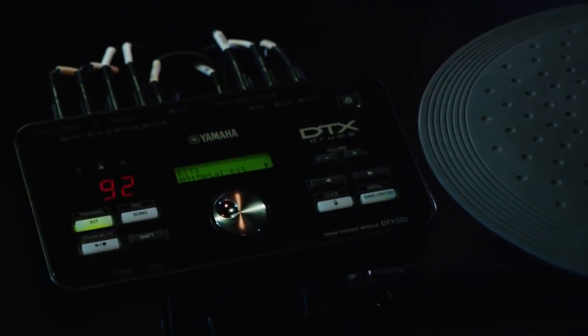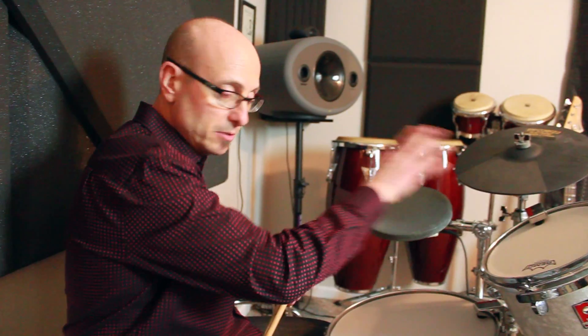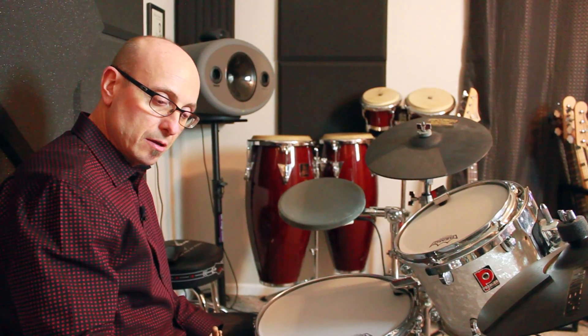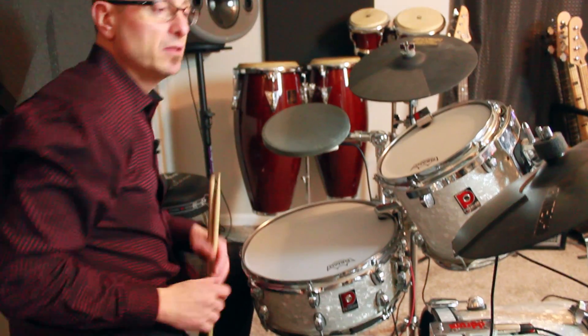Those triggers are running into the Yamaha DTX-502 drum brain, which to me is one of the best values in all electronic drums that we sell at Sweetwater. It's just fantastic — very inexpensive, and it's got a bunch of great sounds if you want to use the built-in sounds. In this situation, it's acting as a trigger device, converting my triggers into MIDI data, which is then being sent via USB to my computer. So all the triggers — cymbals, toms, everything — are plugged into that. If I'm tapping on this, it's very sensitive and very realistic.